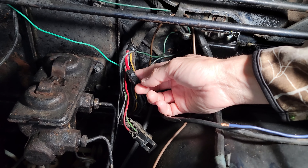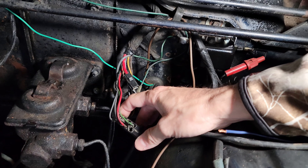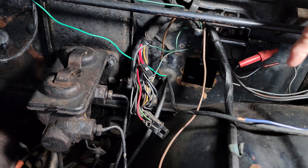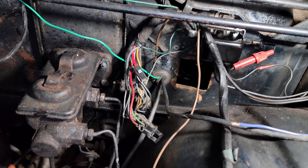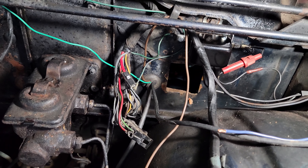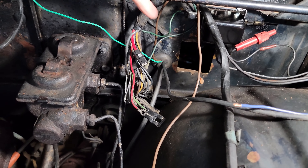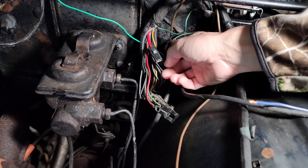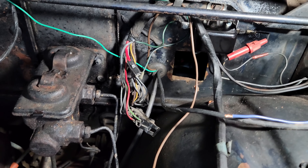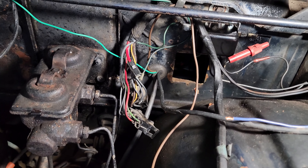I'm just going to drill a hole, put a grommet in it, and connect that wire from the bulkhead inside to this wire. That way it just bypasses this plug, but you'll still be able to unplug that plug if necessary. I know a lot of people decide to drill that out and feed the wire straight through, but on the off chance I have to unplug that wire harness again, I want to be able to easily unplug it without cutting any wires. We're not getting rid of the fusible link — we're just kind of upgrading it.